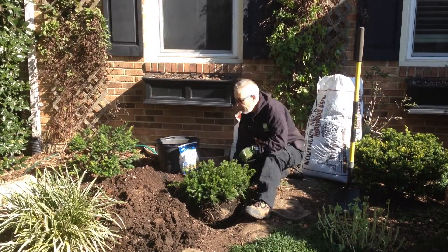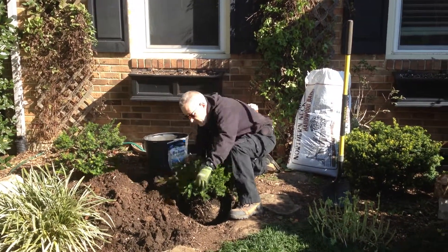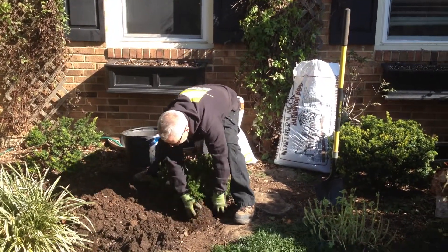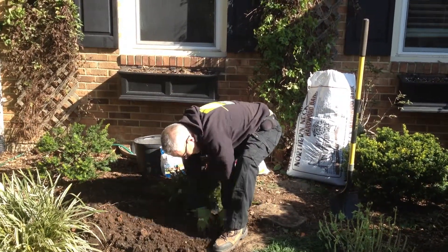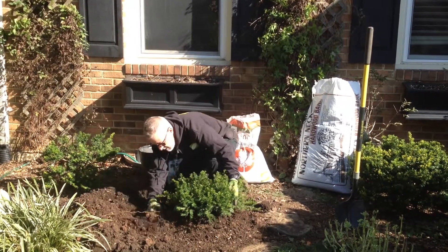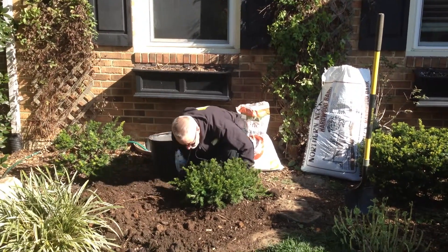And now we're just going to backfill. You can use a shovel, but this is so easy for me to move — I'm just going to use my hands. You just slowly maneuver this nice rich soil around the plant here, and sort of taper this up around. Just firm it lightly with your hands. You don't want to compact it too greatly. Just feather that up around.